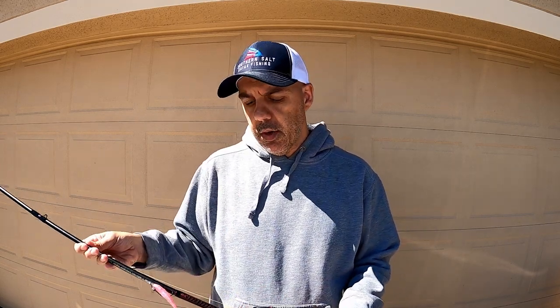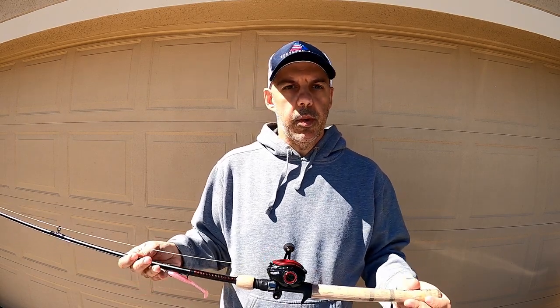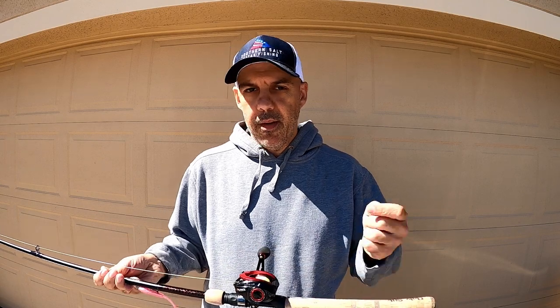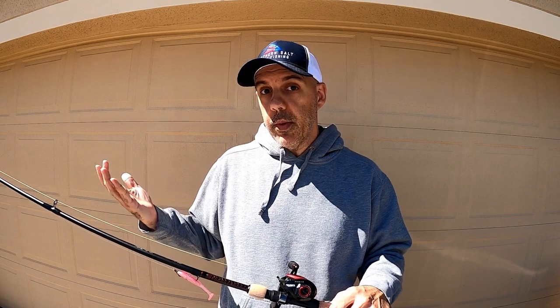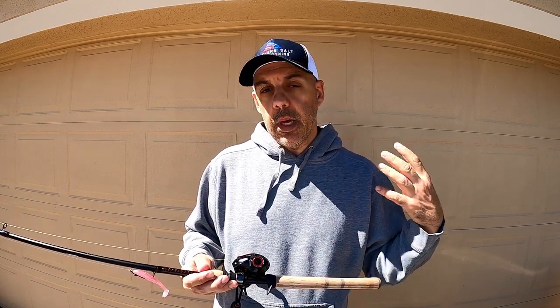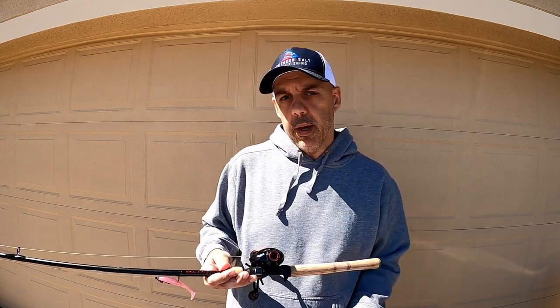It was smooth. It made all the casts without a whole lot of issues. Had a couple of small bird nests, but really that was more or less just myself not feathering with my thumb properly — which is going to happen to anybody that throws a baitcaster. My first on-the-water impressions are that I'm happy with it. I'm impressed with how it performs, it's really smooth, and the drag responds nicely. Those ladyfish do put up a good fight and did pull drag on a couple.